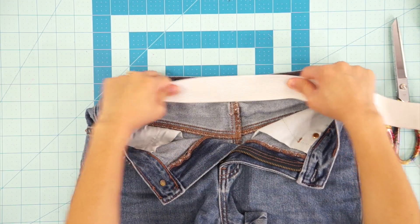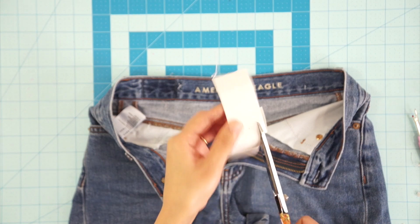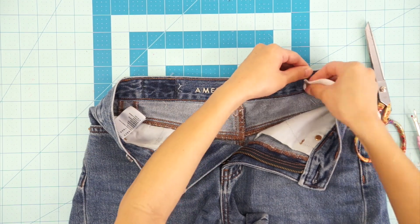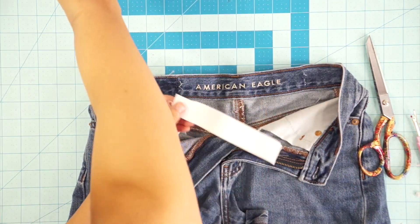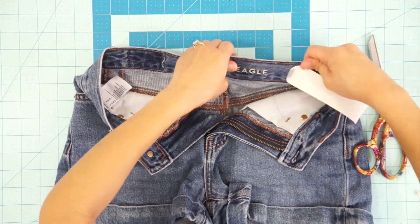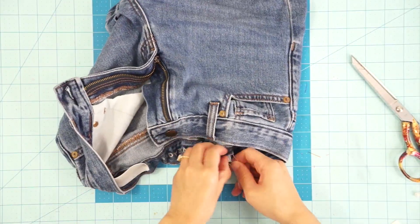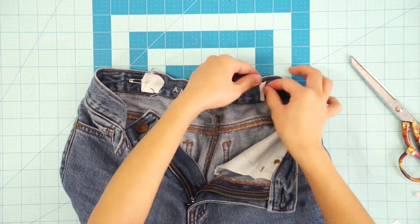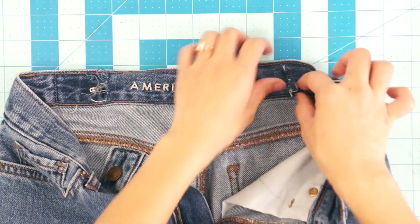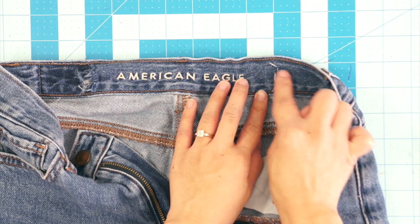Next, get some elastic that will fit around the waistband. Mine is a little too wide so I trim it to the right size first. Keep the length of the elastic longer than you need for now — later we'll trim it to fit. Secure a safety pin to one side and slide it through the waistband. I want my elastic to be hidden inside the waistband so I pull the elastic until the end can be tucked inside right underneath the slit. Then go ahead and sew that side down with a zigzag stitch to hold the elastic in place.